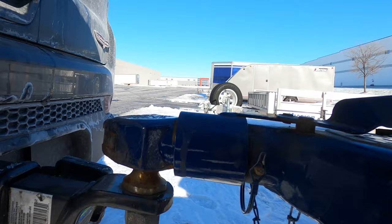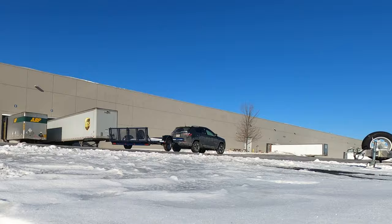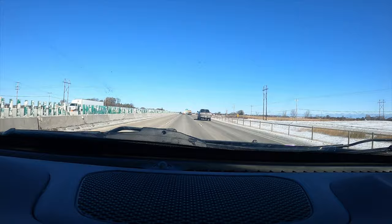I'll have to get the trailer lights looked at as well, but heading north. All right, we're at my dad's shop. Let's go say hi.